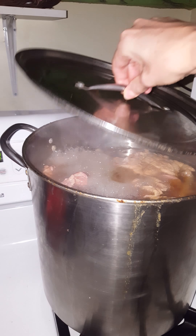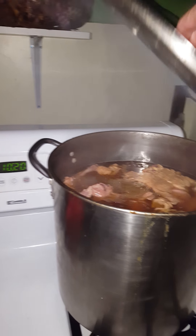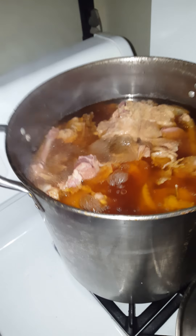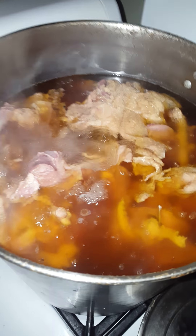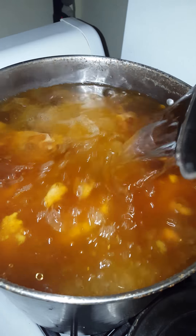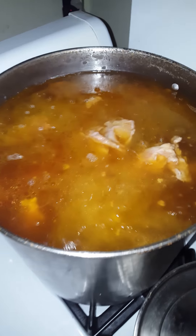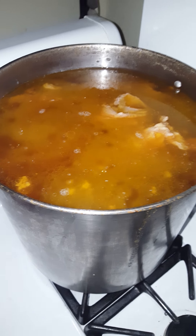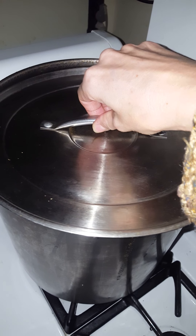It's bedtime on the second night and we're going to add a little more water. As you can see, the fat's really kicking on a rich color and I can tell you it smells delightful. I'll put some more water in.